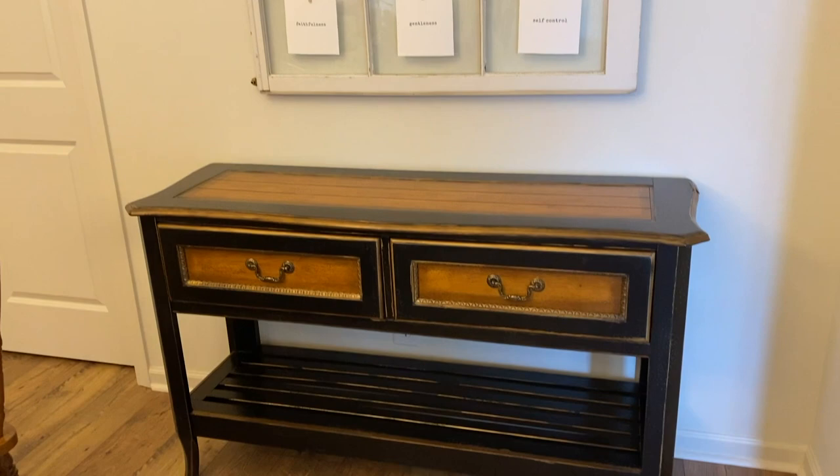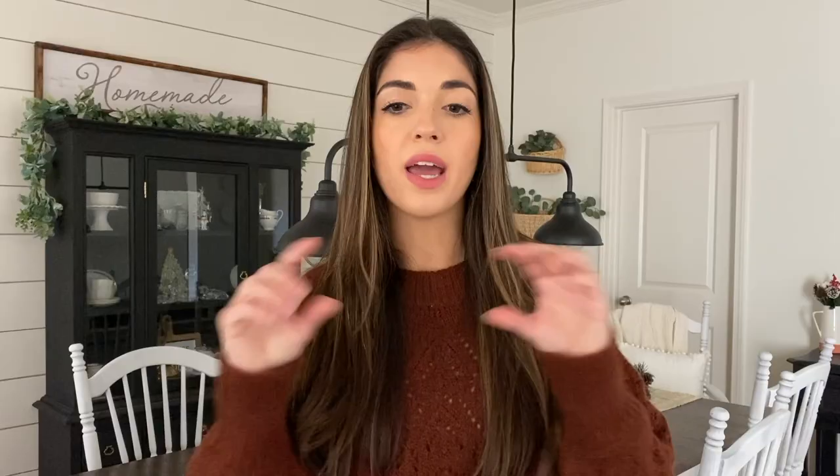The next thing would probably be the buffet table. This came along a good while later. My mom actually found this at a garage sale and it was originally brown and black two-toned, but it had a really nice shape and it was a really good fit for this particular wall in our dining room. I also got this window — my mother-in-law had it in her attic — and I cleaned it up really good and hung it using a hanging kit from Home Depot. I made it into a cute wall hanging where I put the fruits of the spirit printables on it and hung that up over the buffet table.